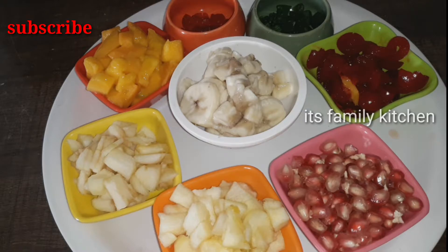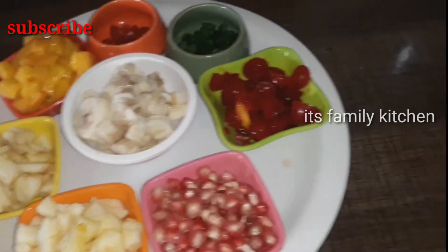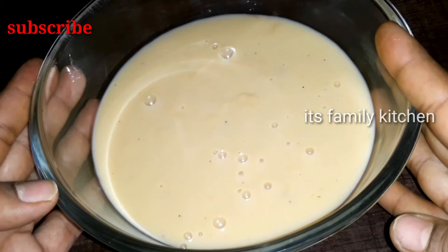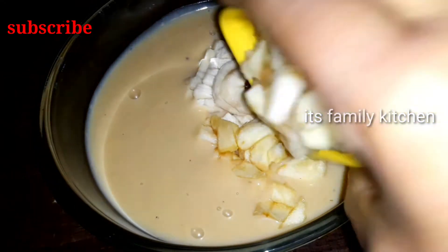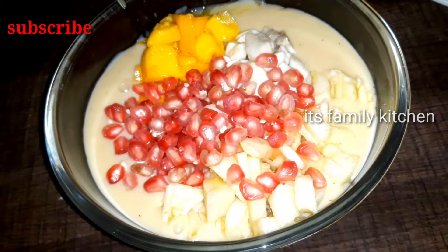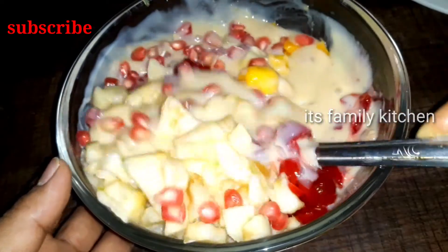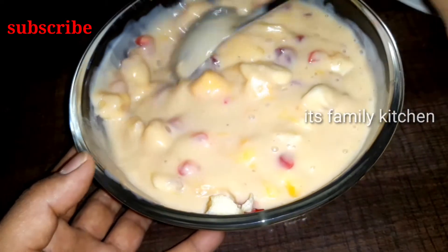We will put the food in the fridge for 2 hours. We also have grapes — green grapes, black grapes — and kiwi fruit.